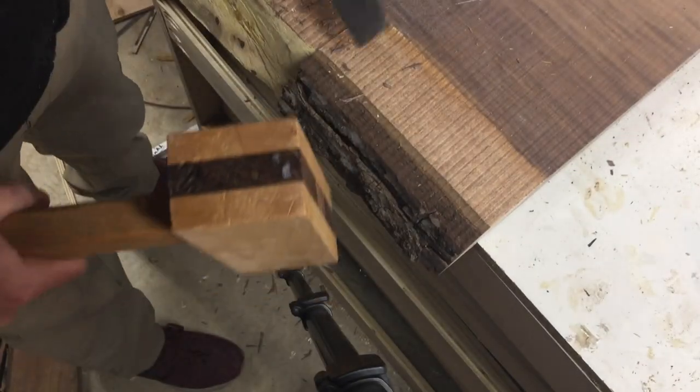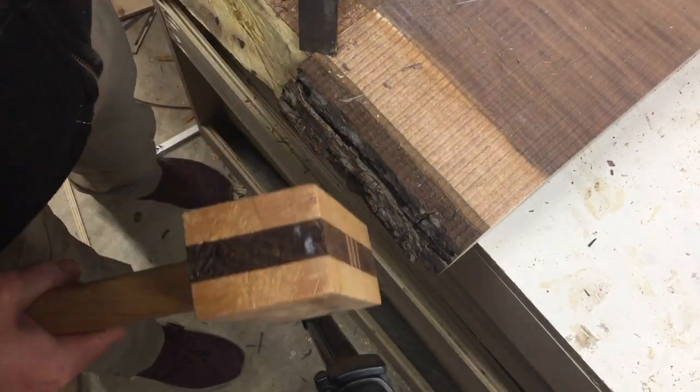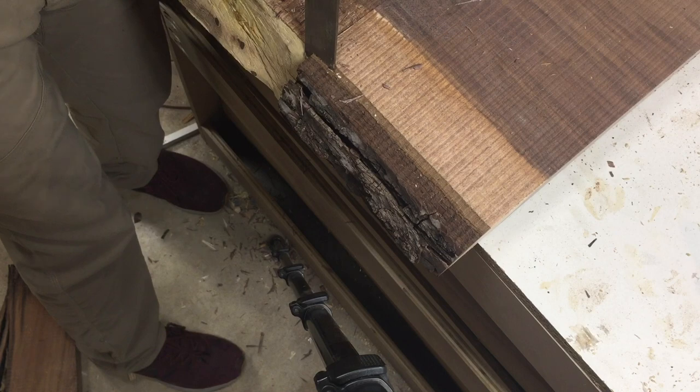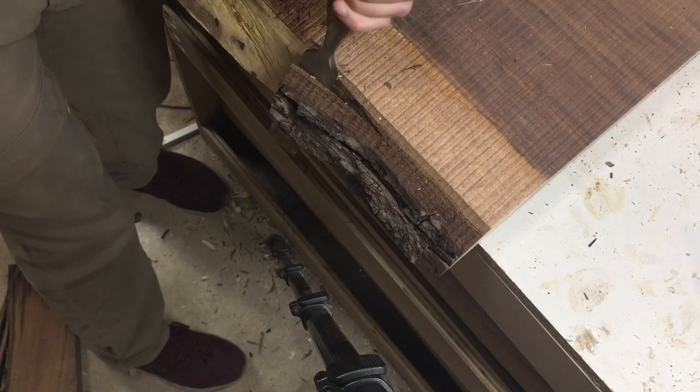The next thing I need to do is knock off any bark that was left on the slab. I got this slab from a friend — they were using it on their table and it's kind of a scrap piece, so it had a bunch of bark on there. This is just me taking off the bark with the chisel.